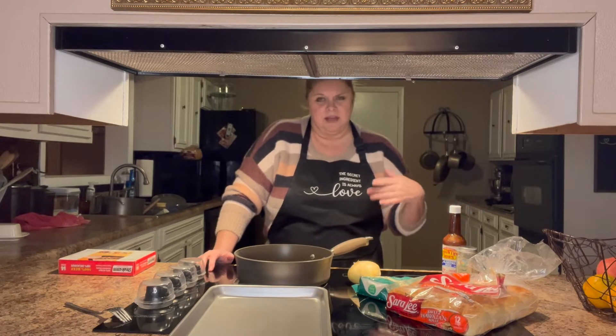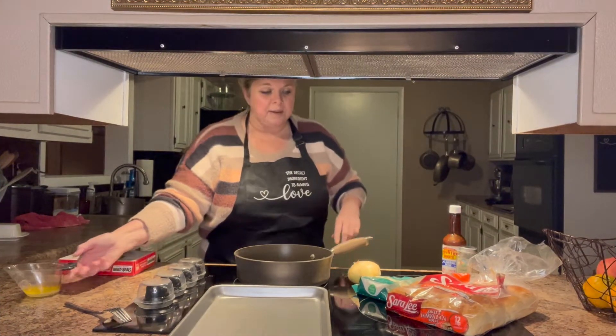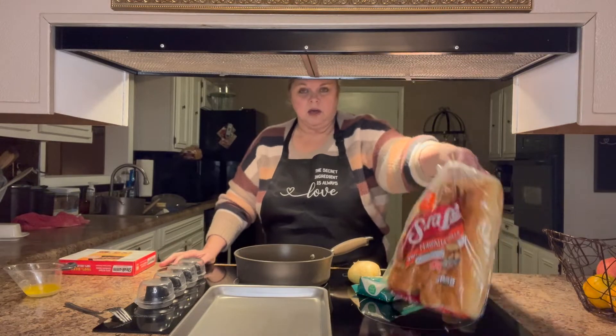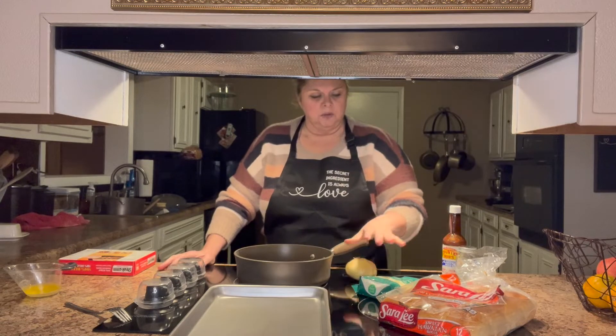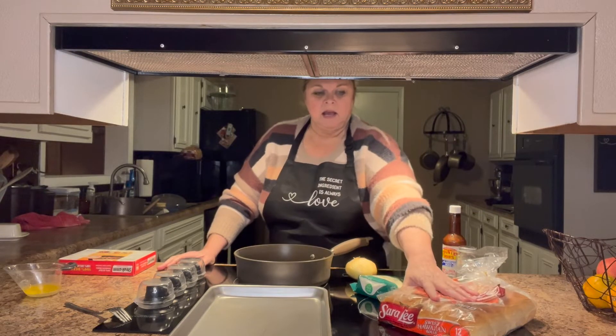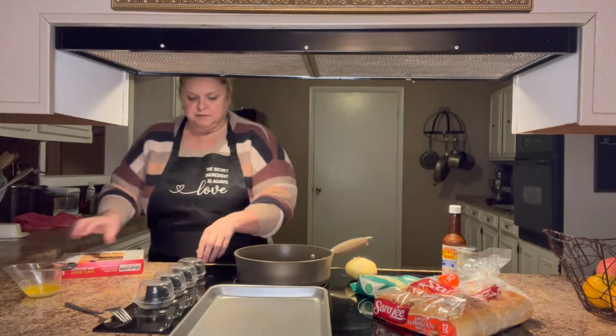My husband told me that he doesn't really like Philly cheesesteaks, so I take that as a challenge. I used to make them on my George Foreman grill, but this time I'm going to be using the Hawaiian sweet rolls. I'm going to cook my meat in a skillet with a sautéed onion, add some cheese, and do some special things to the buns.